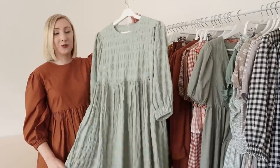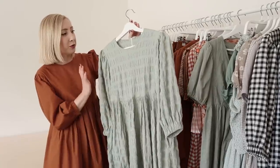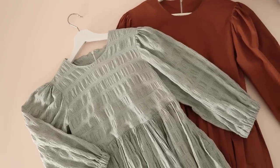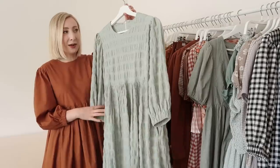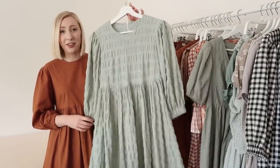This dress is another version of my everyday perfect dress — like the one I'm wearing — but this one is made out of a really interesting textured seersucker type fabric. They are the exact same dress, but because of the texture of this one it definitely makes it look really different and unlike any dress I've ever seen before.